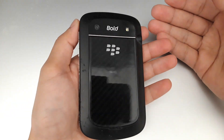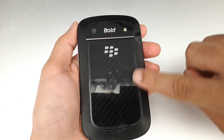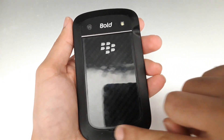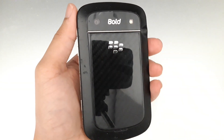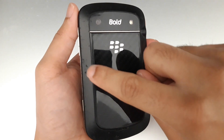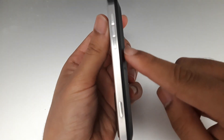Let's talk about this BlackBerry. The cover is plastic, and here you'll see a kind of rubber material on the back. If you saw my last video of the Motorola Moto Racer, this is the same type of material that was on the back of that phone.